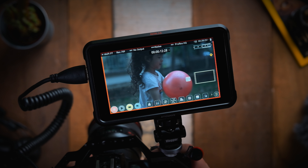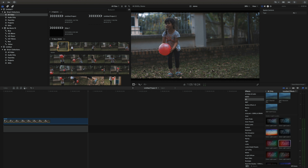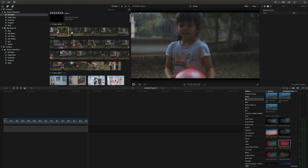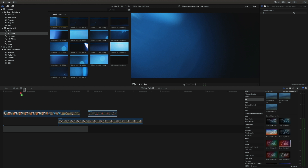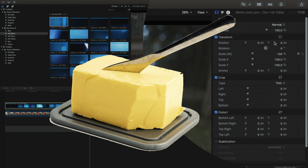Once you finish recording, bring the footage onto your computer and you can start editing and even playing it back. You're not going to have any problems because it's ProRes HQ. I can guarantee you almost any computer that you put this footage onto will be able to play back and edit it, and it will be as smooth as butter, believe me.